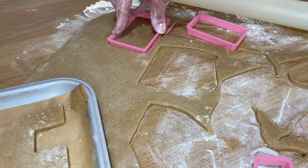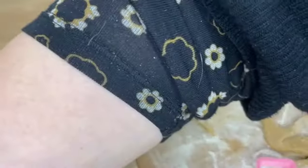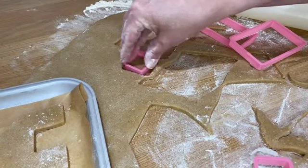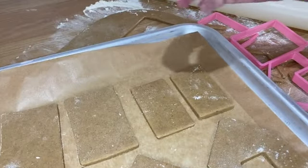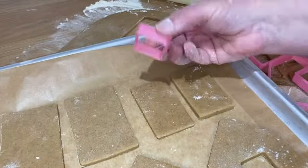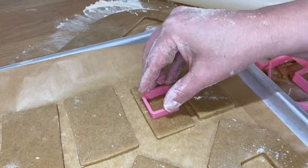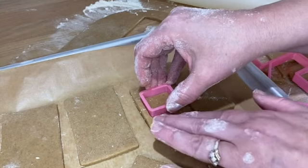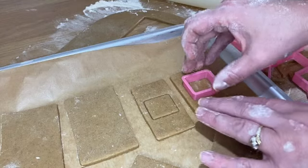If you wish to cut out a front door, you can do that — just take hold of it and pop it onto your baking tray. Now if you want to mark your windows on the side of your house, you can take your cutter. You can either cut them out, but I think it interferes with the structure, so I'm just going to literally press them down and mark it like so.